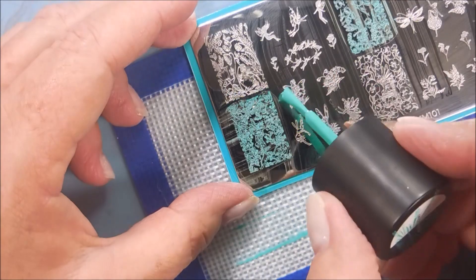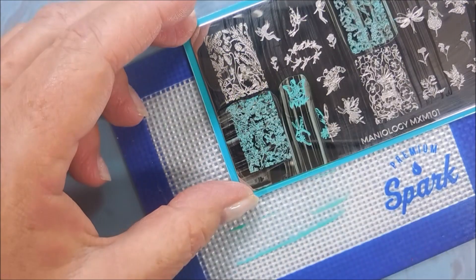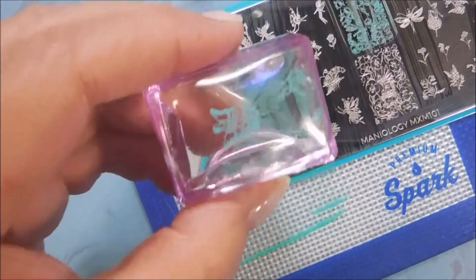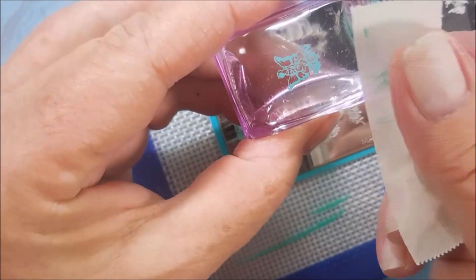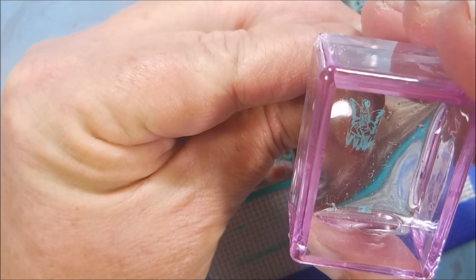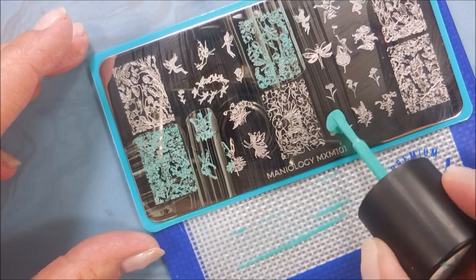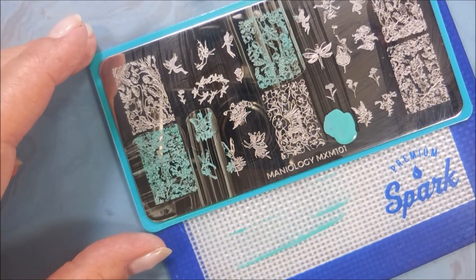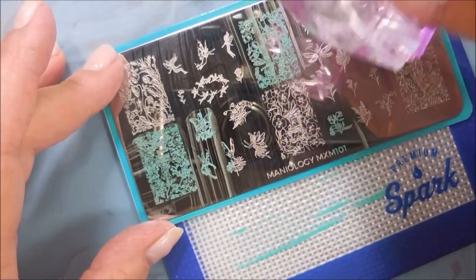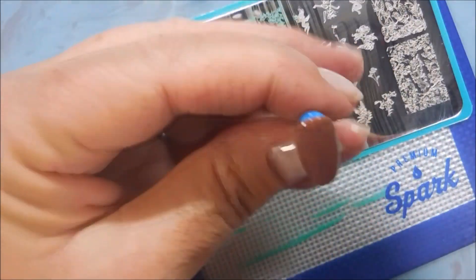I really did like this one — I thought this was a lot of fun. The stamping plate is etched very nicely; I didn't have any problems with pick up. Using a little piece of tape there to get excess image up that I don't want accidentally getting on my nail. It's a cute little fairy with pretty little wings. And then I think I'm going to grab a flower down here — I almost went for the dragonfly, but the flower won.